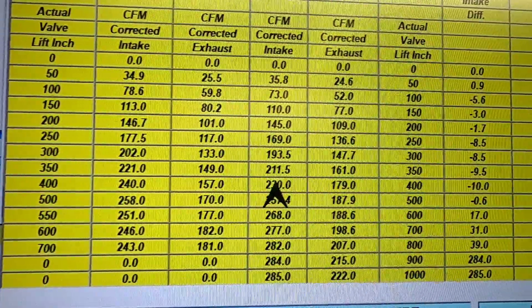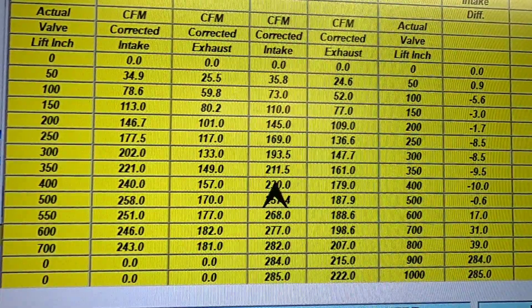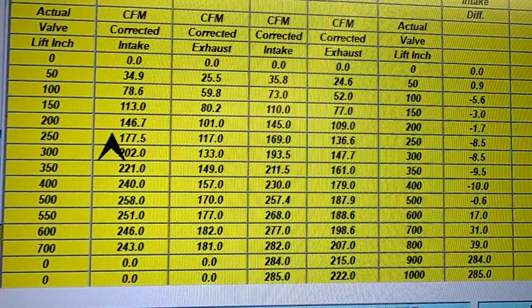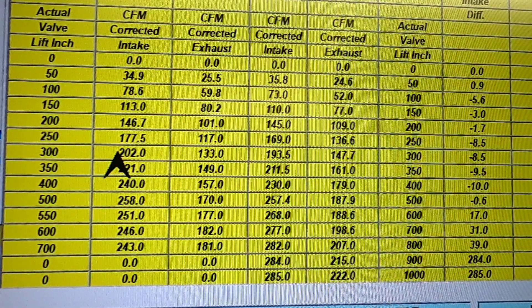The age-old question becomes: now that we have our flow numbers, what do you do with them? What's the approach you should take in determining whether you're going in the right direction? That's where this program really shows its worth. Looking at the raw numbers, you can see that pretty much up until the upper lifts, the stock runner delivers better flow. It's got to be pointed out that once you reach about 300 thousandths lift, the port itself starts to determine your flow numbers. Below that point is a product of the valve seat itself, and having the valve seat perfect makes all the difference in how the combination works.